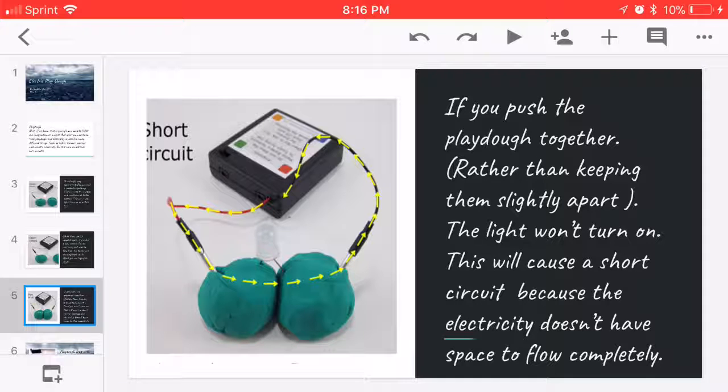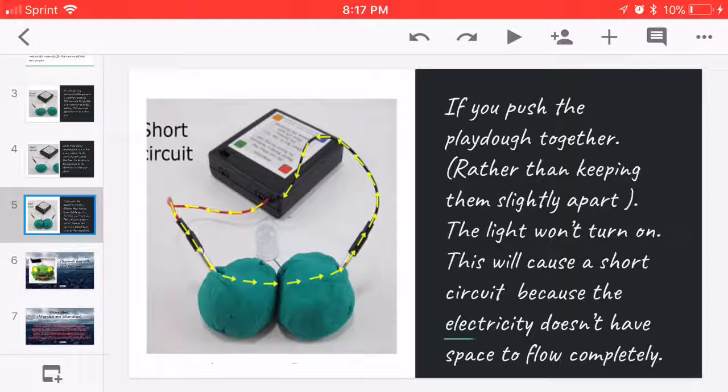If you push your Playdough together rather than keeping them slightly apart, the light won't turn on. This will cause a short circuit because the electricity doesn't have enough space to flow completely.